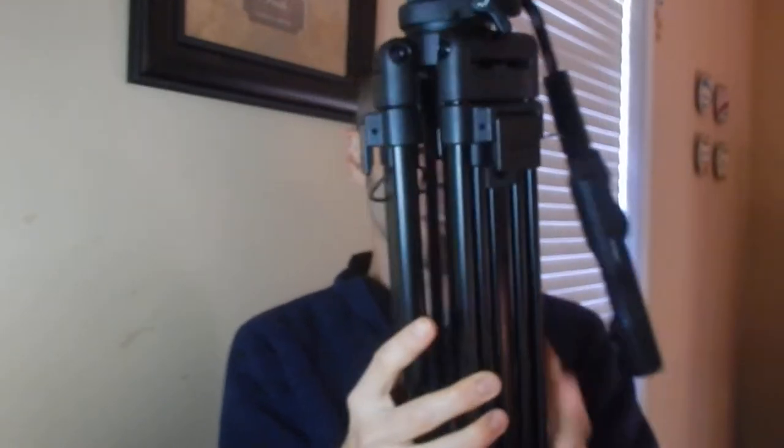First of all, this thing is like metal — solid steel, if I had to guess. I don't think there's any plastic on here. I don't even think it's aluminum because it's got some weight to it, which is actually really nice if you're trying to get a very steady shot and you don't want your camera to move.